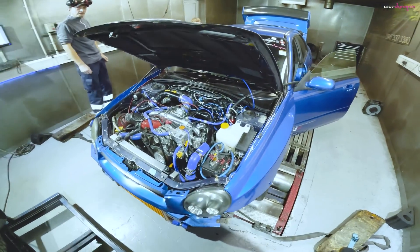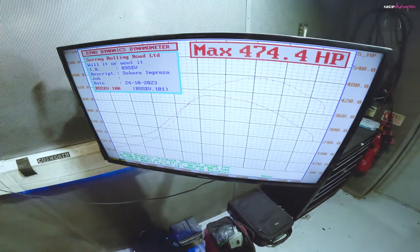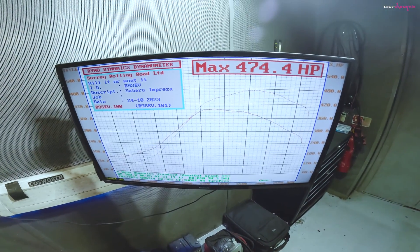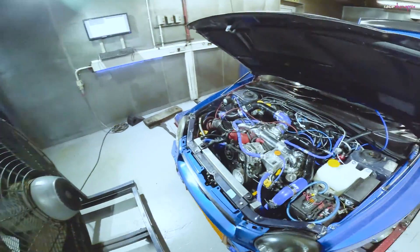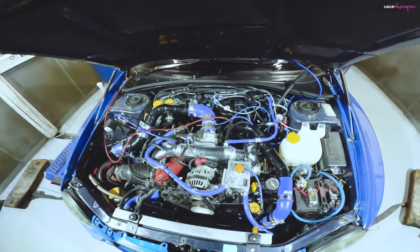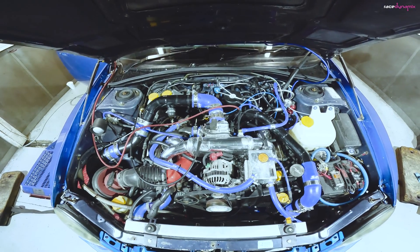Today we're going to try and break the 600 mark. We've mapped it on V-Power at 474. We tried before but the clutch decided it didn't want to play, so Will's put a nice new twin plate in there and we're going to turn the nitrous up.